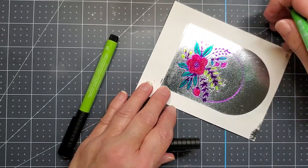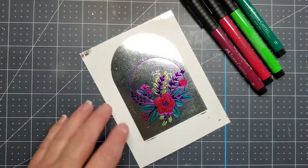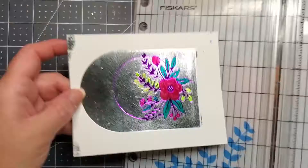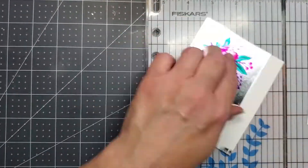I think that looks so pretty. Spellbinders does have some dies that you can use to cut out your images, but I did not purchase the dies.